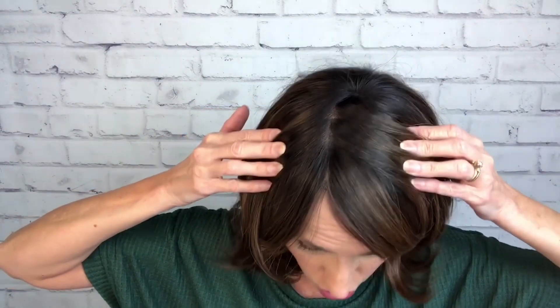It's a dark root, a two to a four on that root, just kind of a caramelly lighter brown highlight.